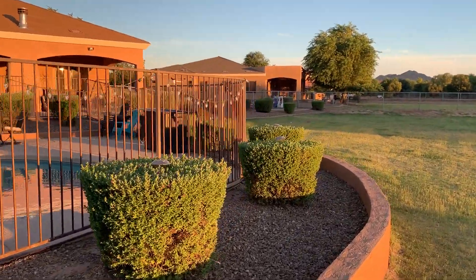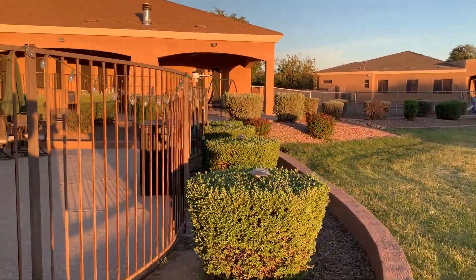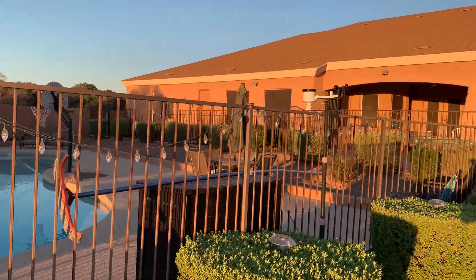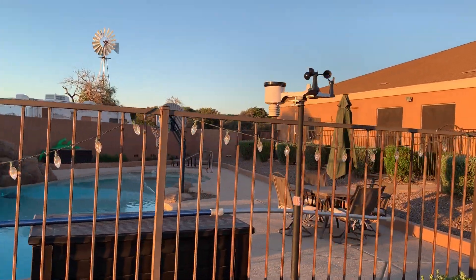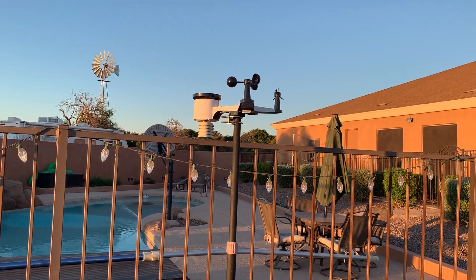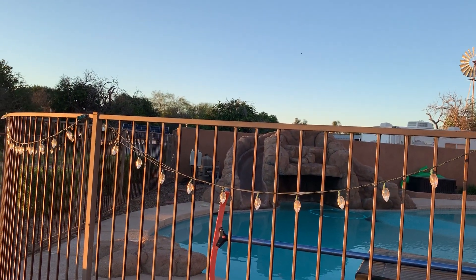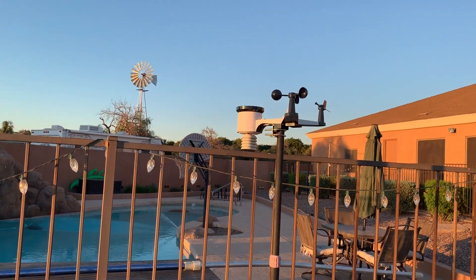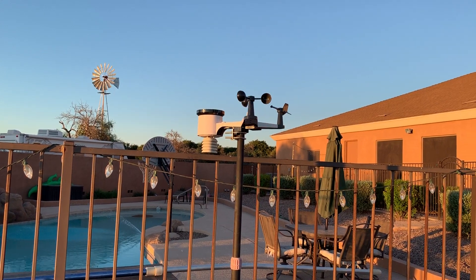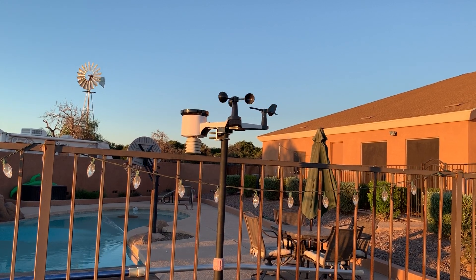The other thing that's hooked into it — and this is actually what started the whole thing — is this weather system that I've got. Because summer here is just so intense, I kind of wanted to know what it was like in my backyard versus where everything else was being reported. This is all wireless, so from my solar shed right over here — you can kind of see it there behind the fence — I can monitor my shed wirelessly, remotely look at the cameras, see remotely what my weather is, all being powered completely off the grid.